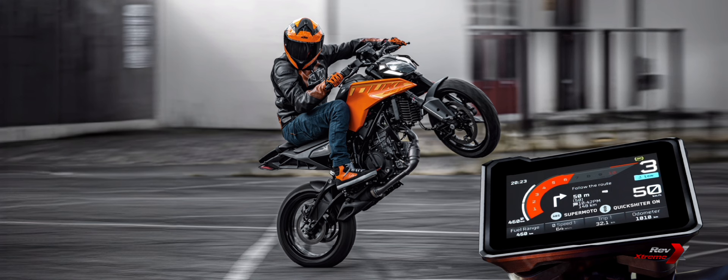KTM is back with a new Gen 3 KTM Duke 250, which roars back to life with its new 250cc engine delivering a ride that's 250% pure Duke.